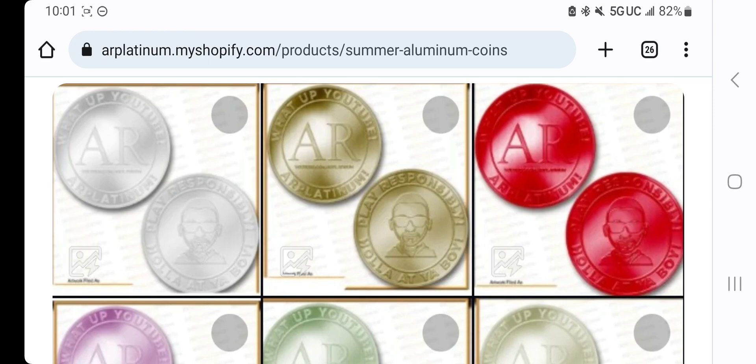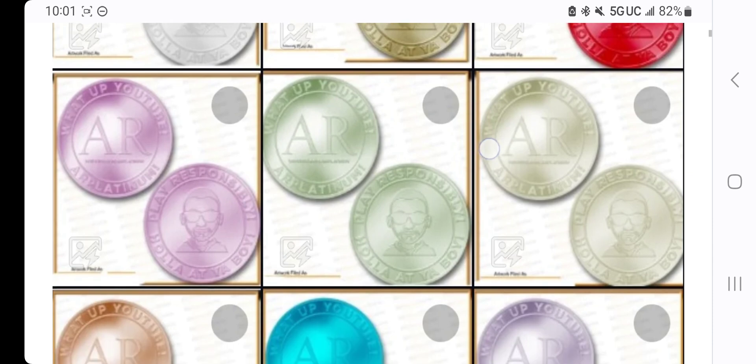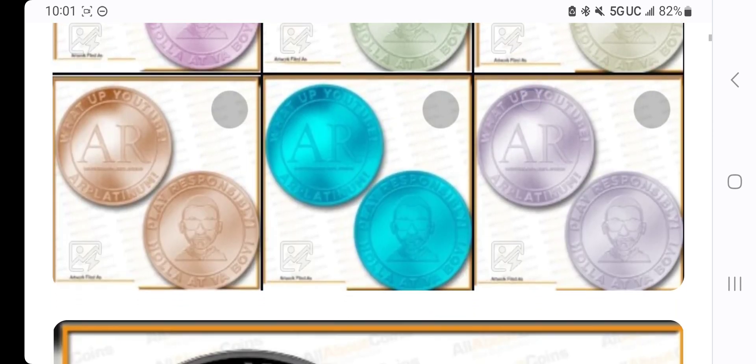They are $25 per set. There's only three sets left, so these will probably sell out today. You'll get 10 coins, all a different color. You'll get a black, silver, gold, red, pink, dark green, light green, bronze, teal, and lavender. You'll get one of each color.